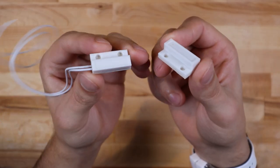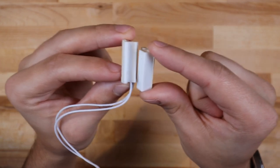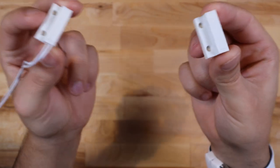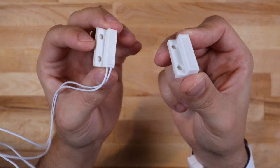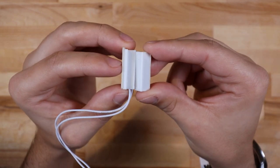The final piece of this project are these magnetic switches. When the two components come near each other, the magnetic field closes the contacts in the switch and it completes the electrical circuit. My plan is to place the switches on the bike frame and the magnet on the wheel. As the wheel spins, the switches will detect the presence of the magnet, and I can use these button pulses to determine the speed and direction of the wheel.